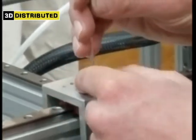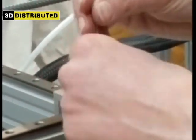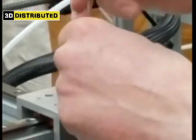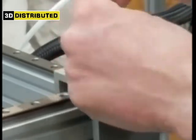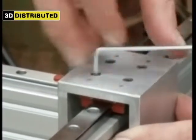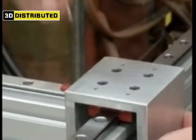Line this up, line the holes up — it's going to be a 9 millimeter long M3 cap screw. You can probably use dome screws. Get these nice and tight, then do the same thing on the other side.